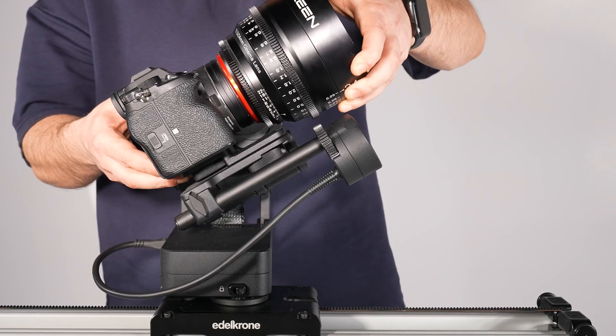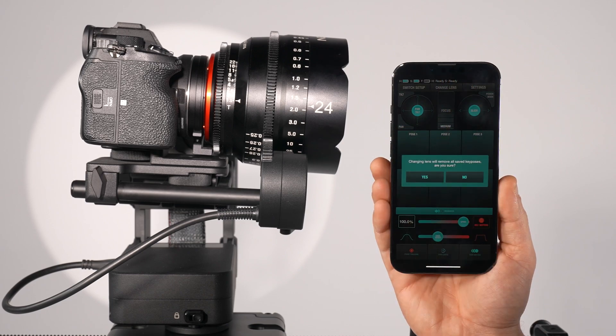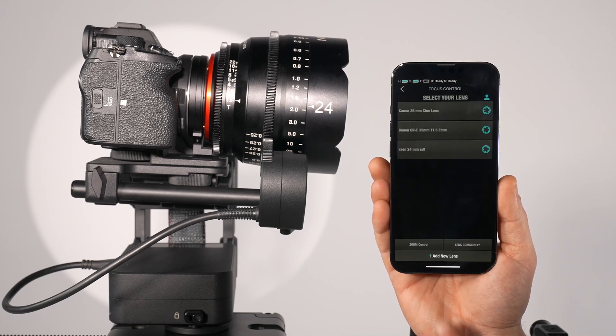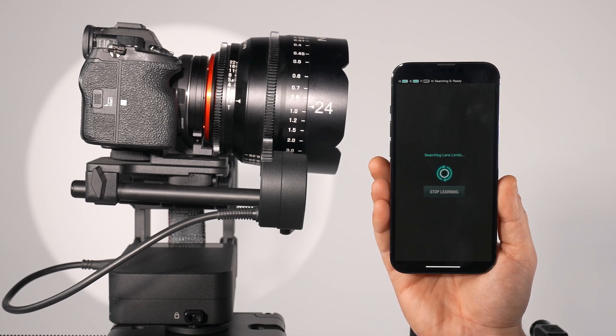If you need to change lenses during shooting, press change lens to return to the lens loading screen. Select your new lens, or select zoom control, and complete your lens loading process.